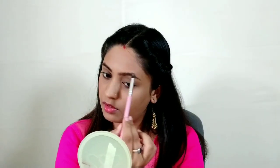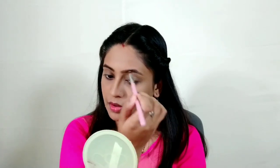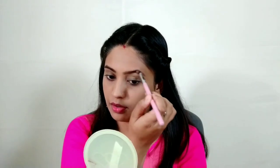Now I'm picking this palette from the nude palette. I'm picking a pencil brush from Amazon and I'm filling in my brows. I don't have any fancy shape — I'm just filling in the gaps. My eyebrows are very good.